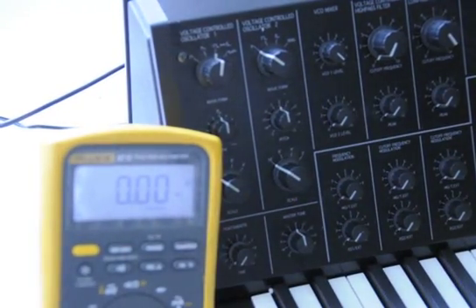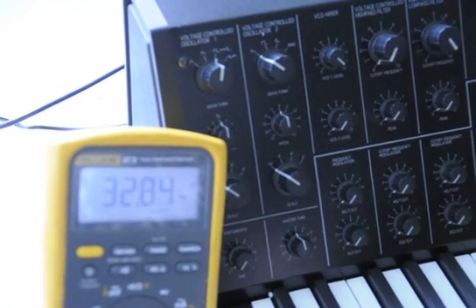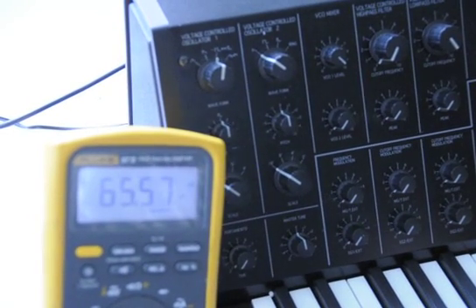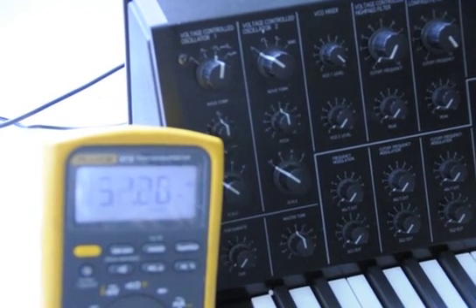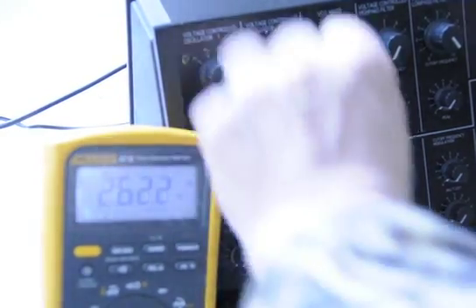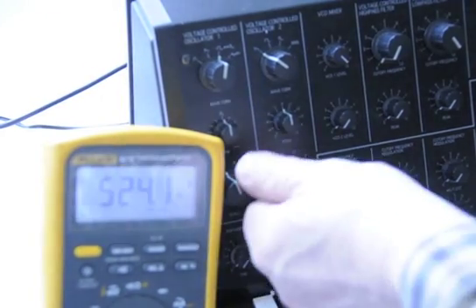VCO1 — here's the table of C values. 32.7, 0.8, that's pretty close. 65.5, close. 131, close. 262, very close. Up an octave, 524, very close.